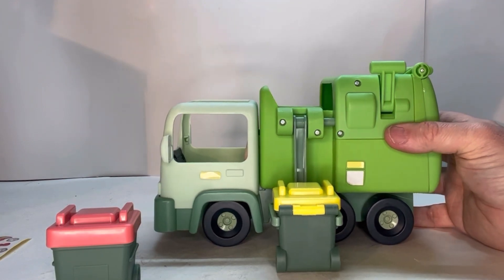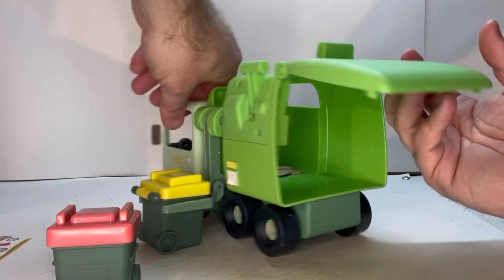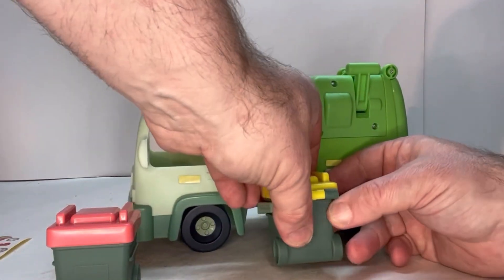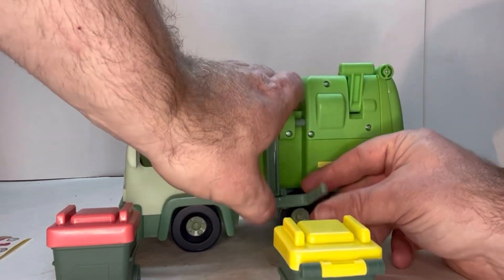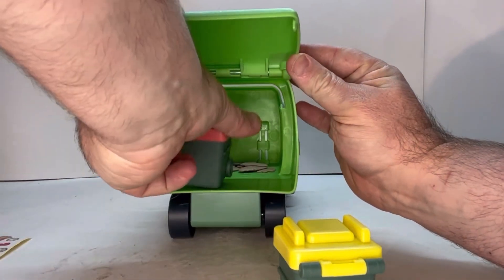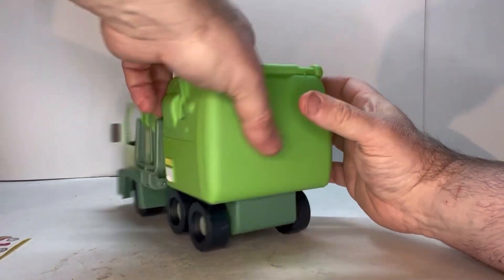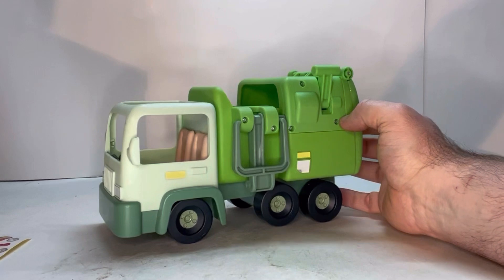The back also opens up so whatever you put in there you can take out. You can unclip this, put it back up, open that up, and you can also store your two trash cans inside as well. That's a really neat feature — I really like that about this toy. It folds up real nice.